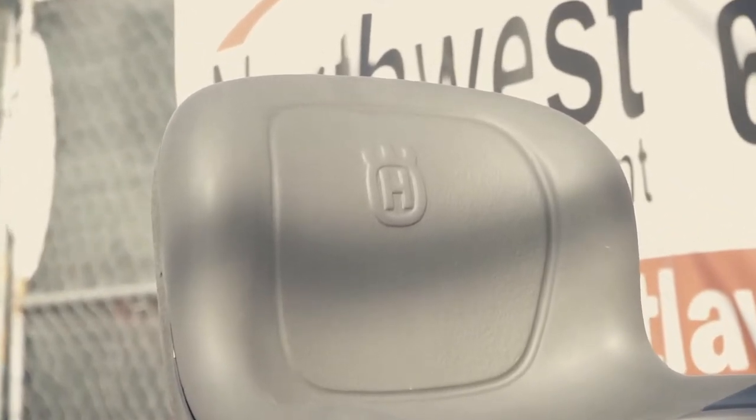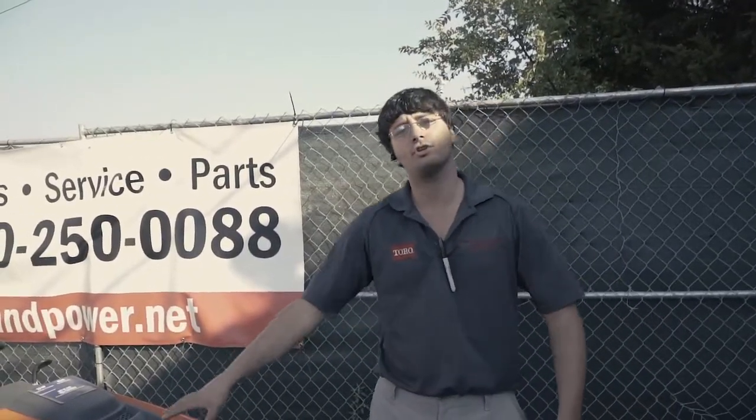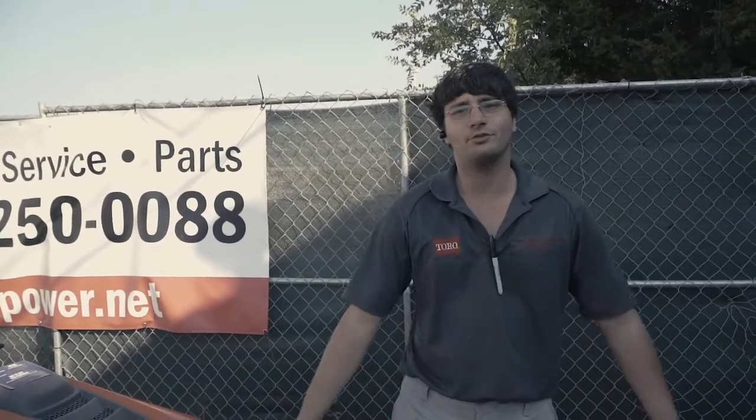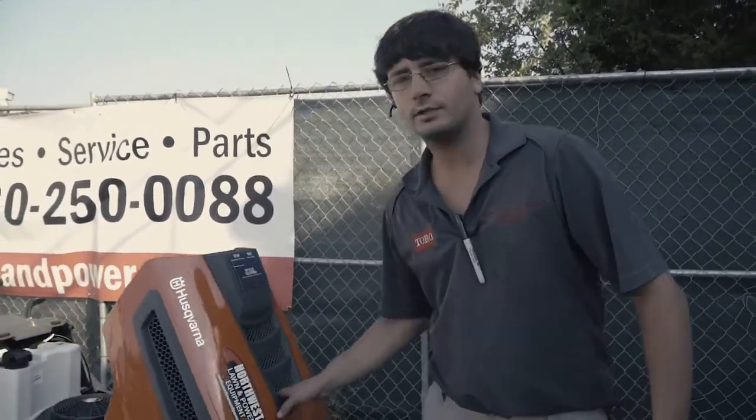So if you're just not at that point to get a zero turn and you just need a tractor, we do a lot of service on tractors — what we sell is what we service. If you have a tractor sitting in your shed for the last five years, maybe it's time to trade up to the new Husqvarna tractor.